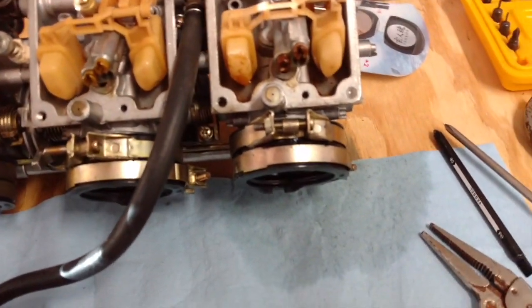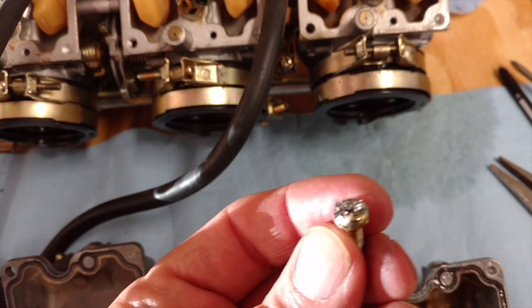Alright, that worked perfectly. Here's the screw — I'm going to have to replace that of course.